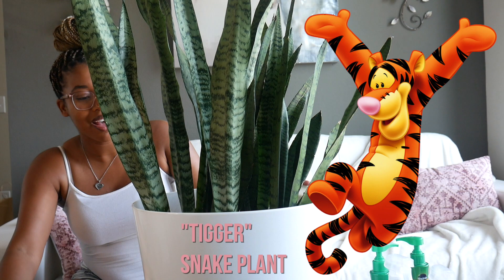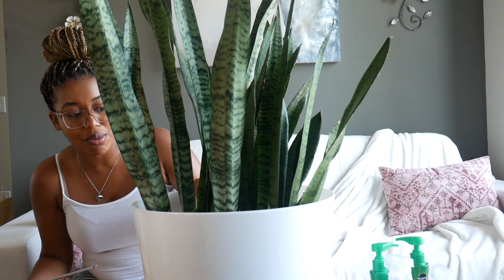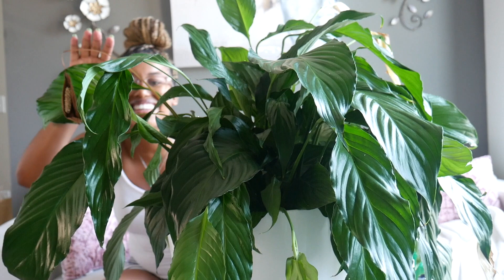This is Tigger, because of the stripes. He's my snake plant. They say snake plants are like the easiest plants to take care of, and I'm starting to see why. Because he's just thriving — I see a little baby one coming up and I haven't watered him in weeks. But let me just check the soil. The soil is moist. I don't need to do anything — nothing at all.